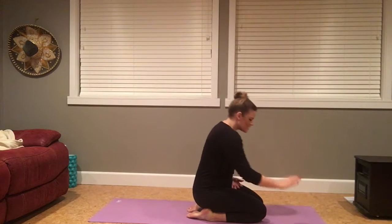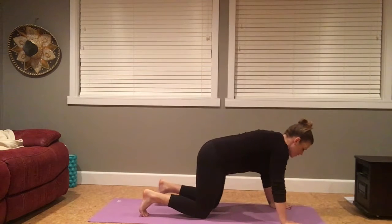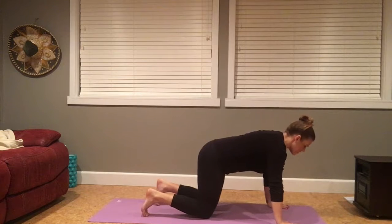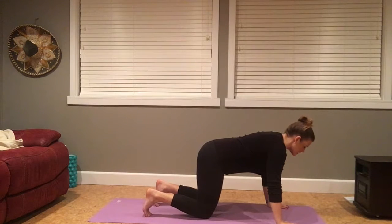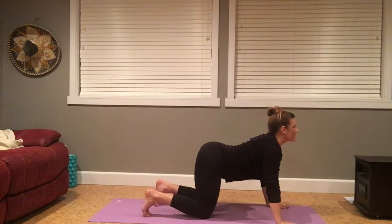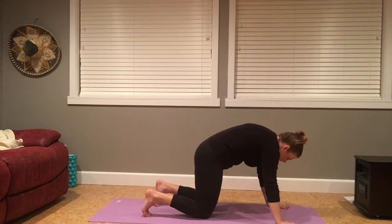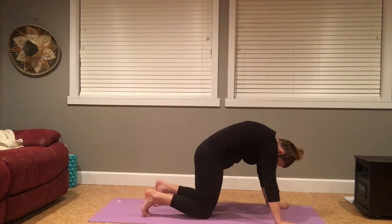From here, making your way to a tabletop shape, so hands come nice and wide. Shoulders are stacking over your wrists, knees are underneath your hips, toes can be tucked or untucked. Taking a nice soft bend into your elbows, draw your low belly in. As you inhale, lifting your tailbone and opening your heart forward. As you exhale, draw the low belly in, round the spine, relax the top of the head.